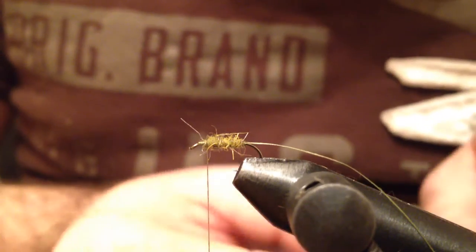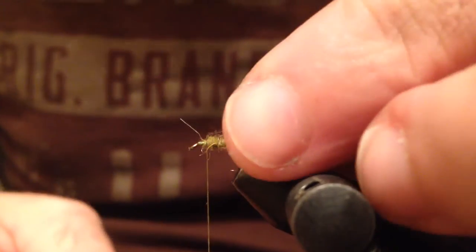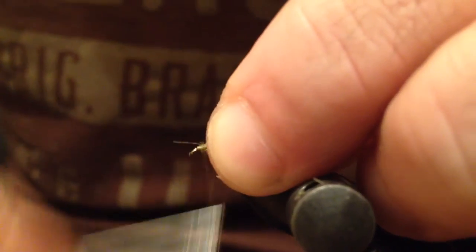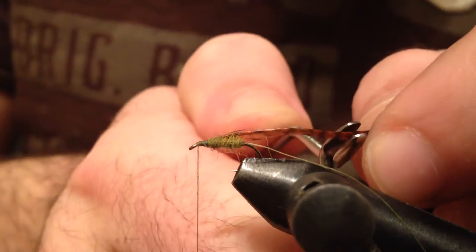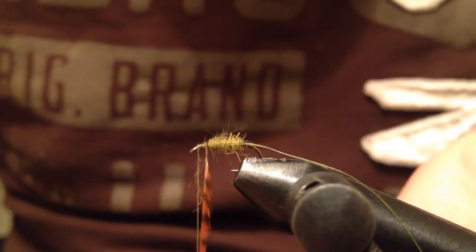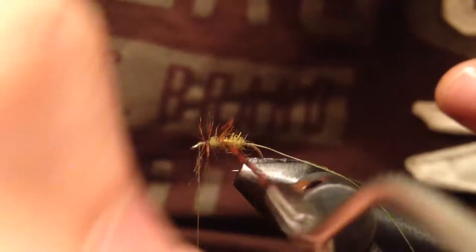The hackle is a ginger colored feather. This one is coming off the rooster neck. I want to tie this feather with the good side facing me. I want to make one full wrap at the front, and then palmer wraps towards the back of the fly.